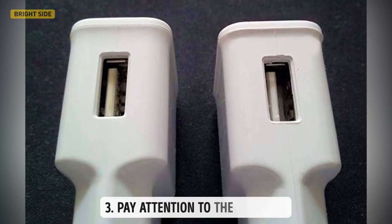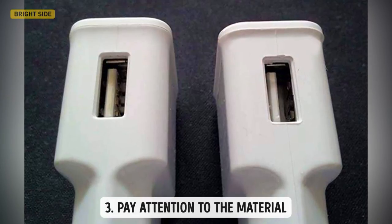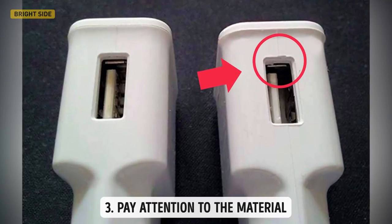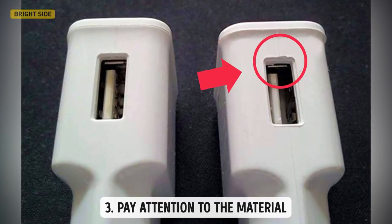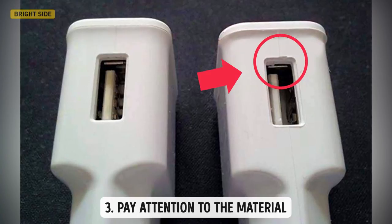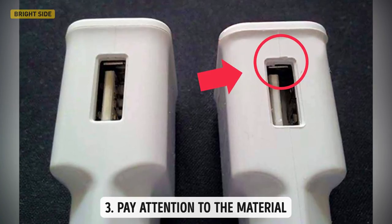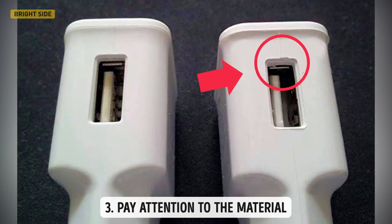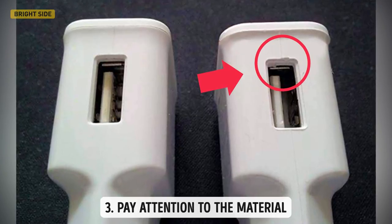Also, pay attention to the material. Any material — be it plastic, rubber, or aluminum — can be high or low quality. Famous brands don't save on materials. The plastic covering must be smooth without seams or other imperfections. Take a closer look at the gadget to uncover cheap plastic with matte shades and irregular surfaces.